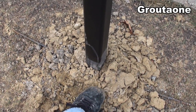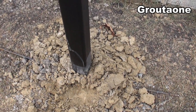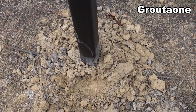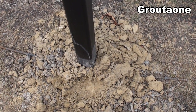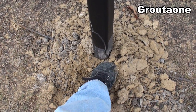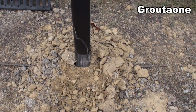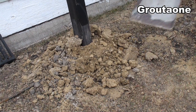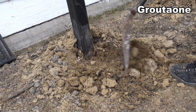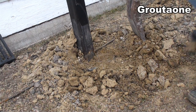Right now I've got the concrete covered in dirt because these were poured kind of late in the year and I'm trying to keep the frost off. We're getting above freezing in the daytime and below freezing at night, so this is just to keep the edge off. I'm going to shovel some of that off to show you the concrete underneath — these are 12-inch piles.